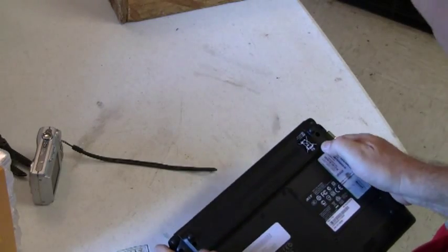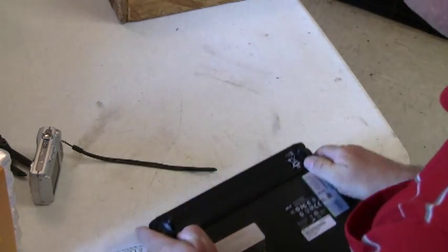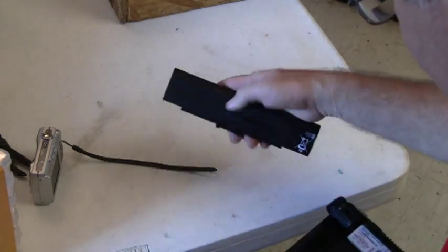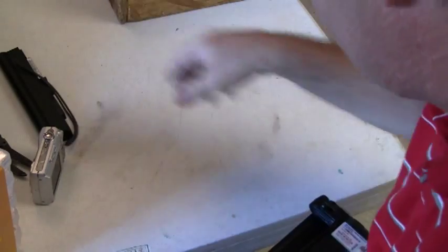First thing I'm going to do is take the battery out. Slide these two tabs apart, slide the battery pack out, and place that aside.